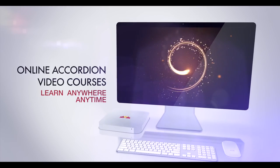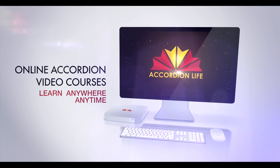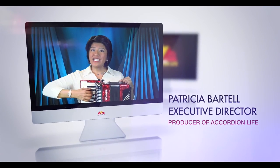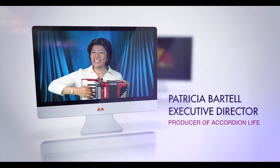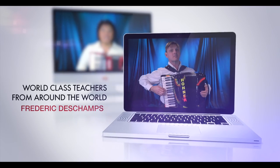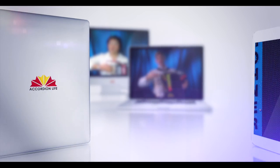AccordionLife.com — your personal online video training to learn the accordion anywhere, anytime. Produced by Patricia Bartel, an internationally respected accordion teacher, artist, and adjudicator. Learn from award-winning teachers and performers from around the world, such as Frédéric Deschamps and Joël Guzman.